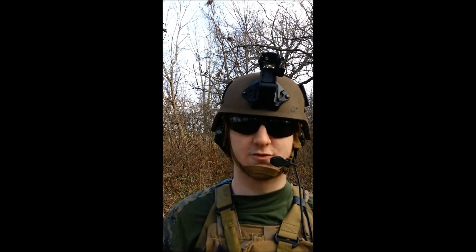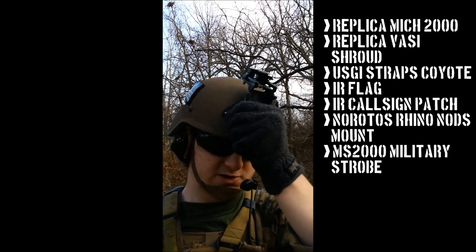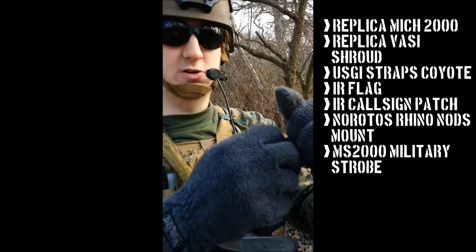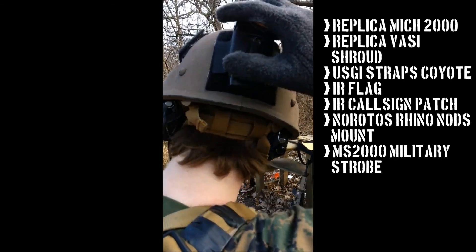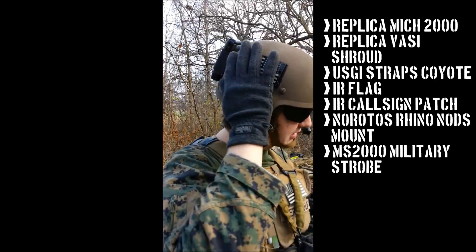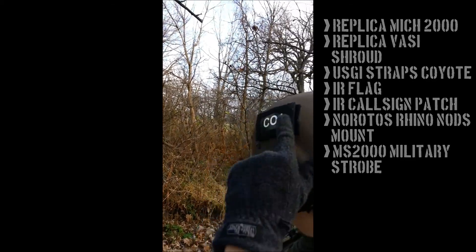I've got the Vasty Shroud — fake of course, but with a real steel random mount on it. Cost me a good penny. On the back I've got the MS-2000 — real deal. Switch it on, switch it off. On the sides you've got the American flag here, and then our team patch here.